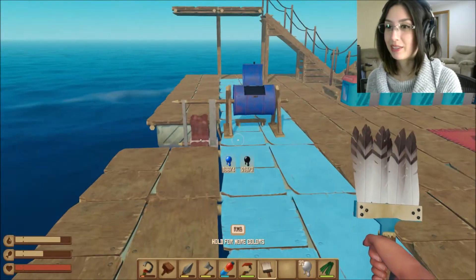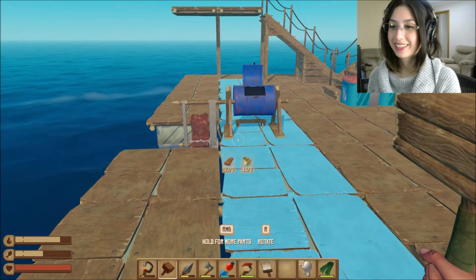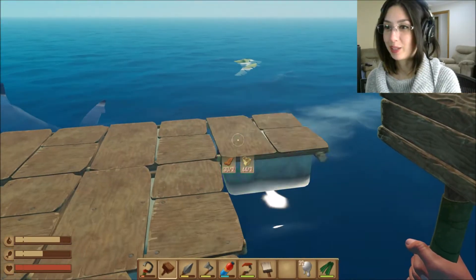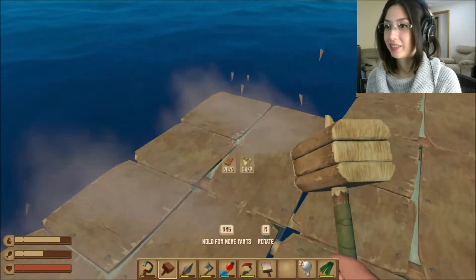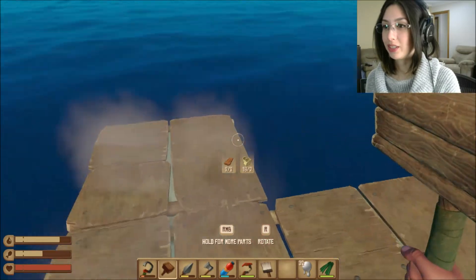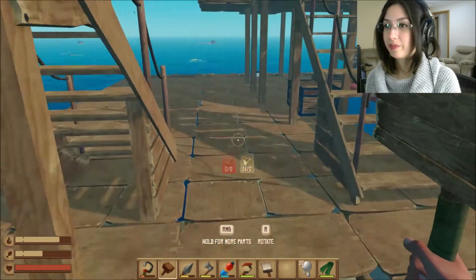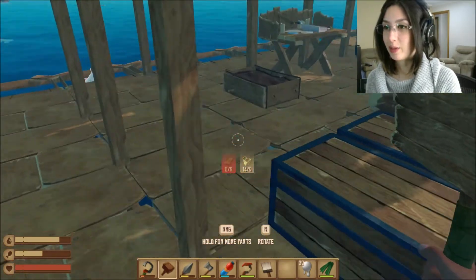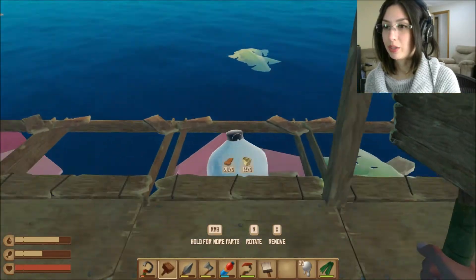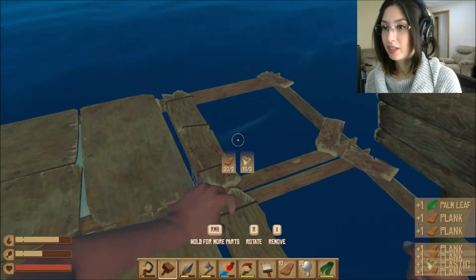Actually, maybe I should have extended the boat out first before I started painting. I want to extend it out back at least once more. I can just hold the mouse button down — that's much easier. I'm going to extend out this way too.